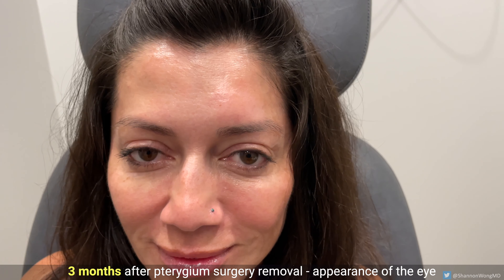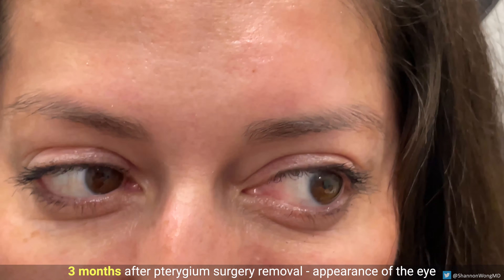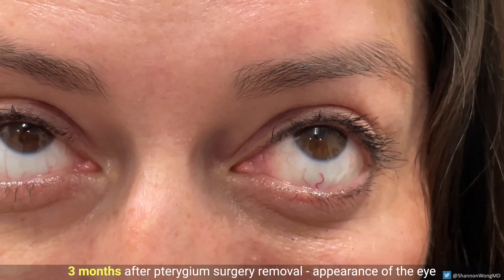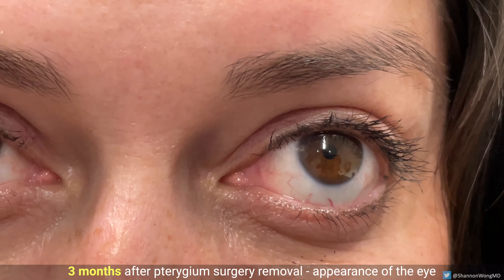Finally, three months after surgery, here's the appearance of the eye after pterygium removal. It looks completely normal. In fact, it looks even better than the patient's other eye.